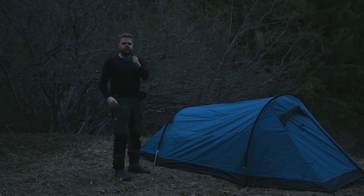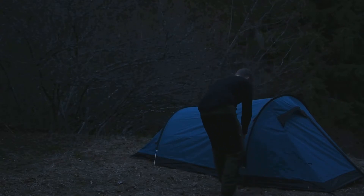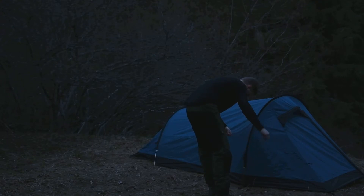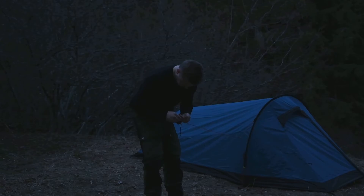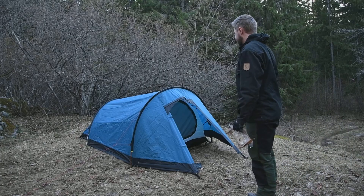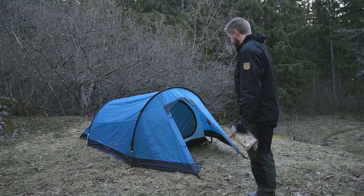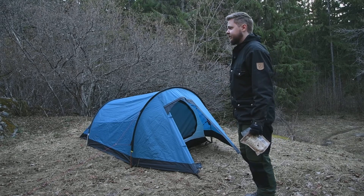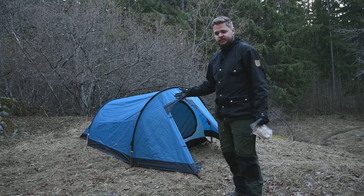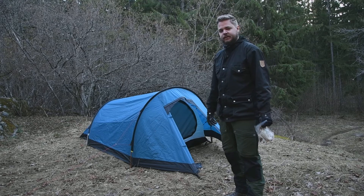Perfect — just a few more of these. Here you have my luxurious tent. It's a Jörberg two-person tent.